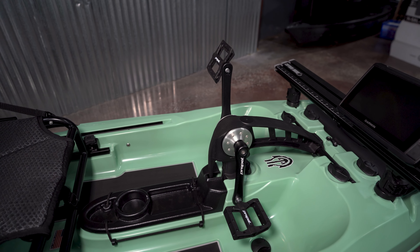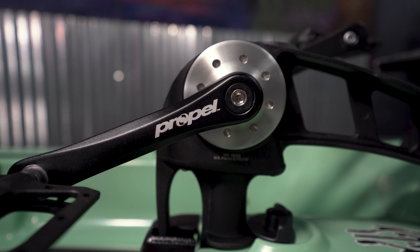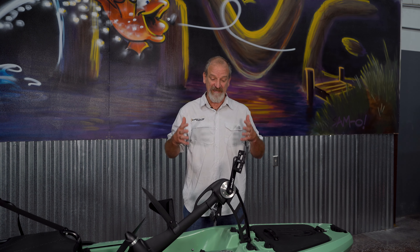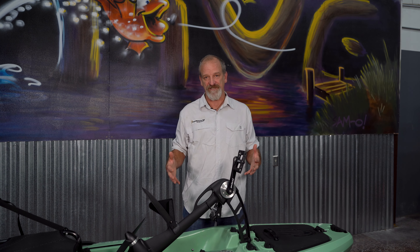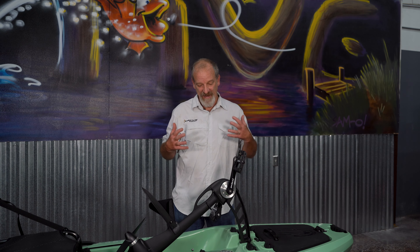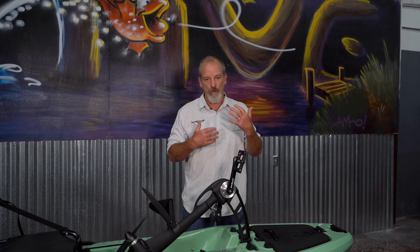And then we come to the propel. It's the heart and soul of a Native Watercraft boat. The starter is bomber — this thing will hold up to just about anything. We make it right here in the United States. It also comes with a five-year warranty and it's instant forward and reverse. You want to go forward, you pedal forward. If you want to go backwards, you pedal backwards. It's just simple and it works.